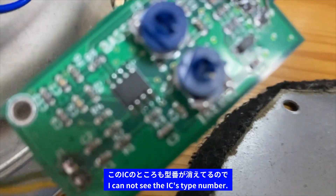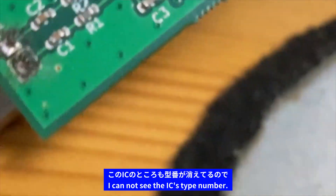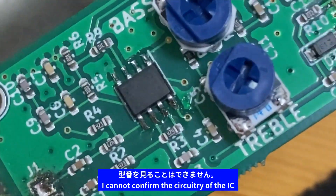このICのところも、ちょっと型番が消えているので、消えているか消されていると思うんですけど、型番を見ることはできません。トリセツはこの紙だけで、回路図はついていないんですよね。